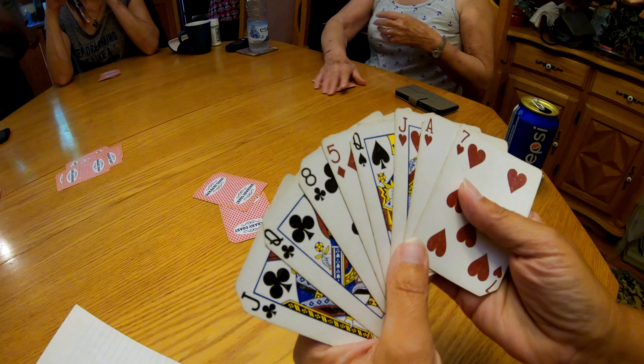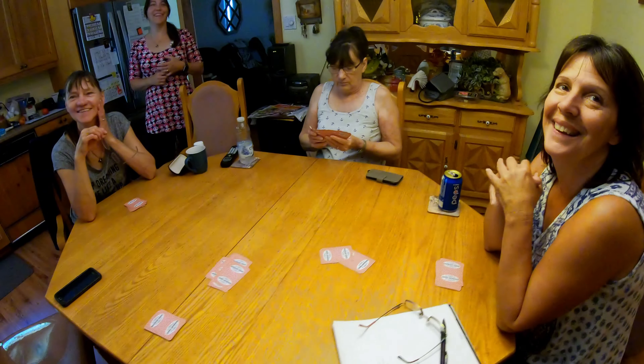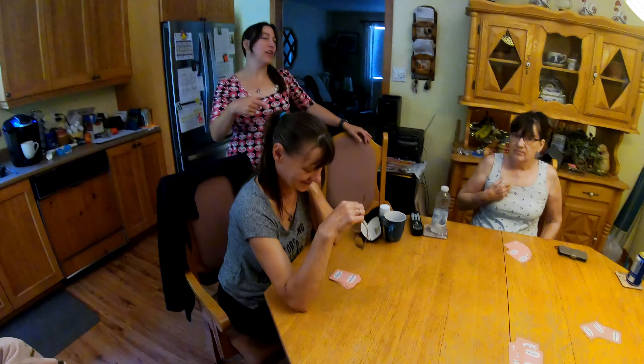I don't even know how this game works, so I'd say you're winning. We won the first game. I'll give this video to you guys.